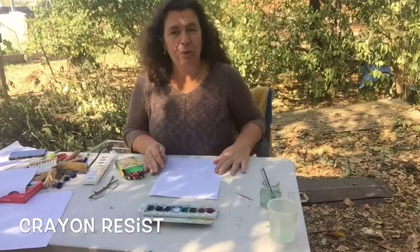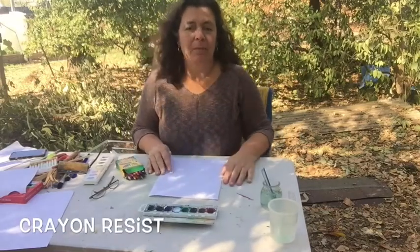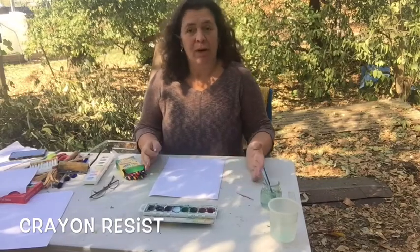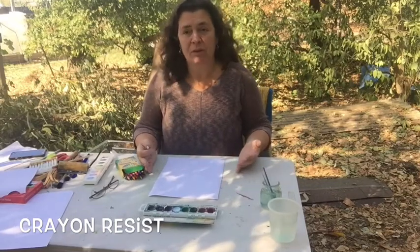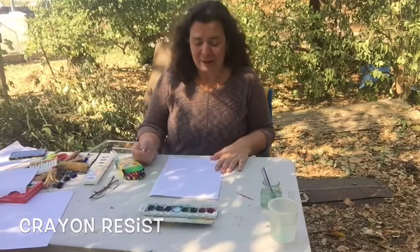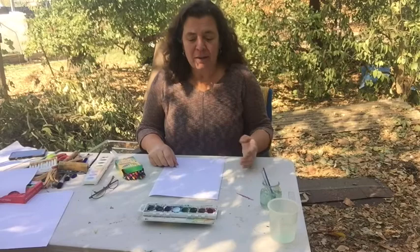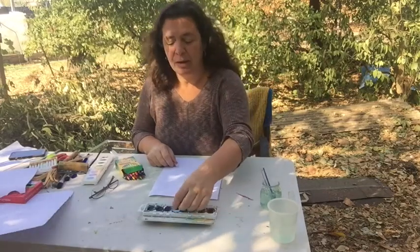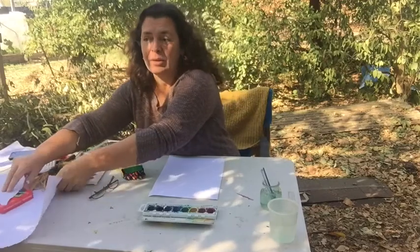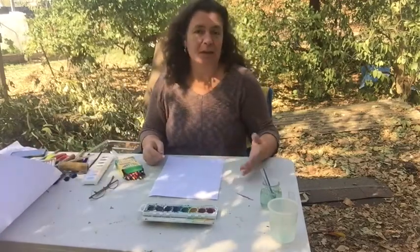In this video, I'm going to show you a crayon resist, or what I like to call magic paintings. Children of all ages from preschool through elementary school really like doing these. Basically, you're using the wax in crayons to resist paint so that the crayon drawing shows through after you do the painting.